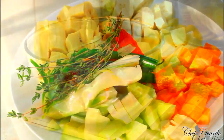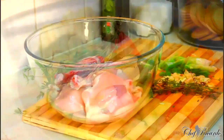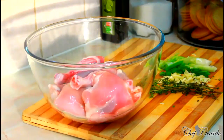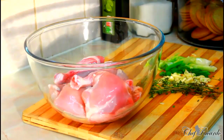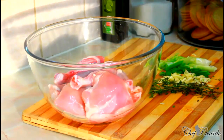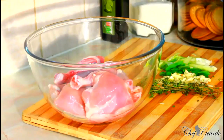Welcome back to the kitchen with Chef Look on the cooking show. Today I'm going to show you how you can simply marinate any kind of chicken you want to do at home — fried chicken, baked chicken, stew chicken, or brown stew chicken. You can do it this easy and simple way.